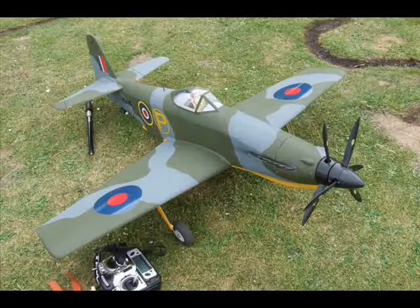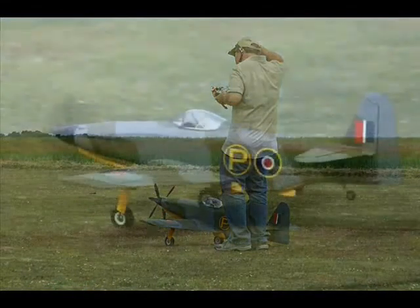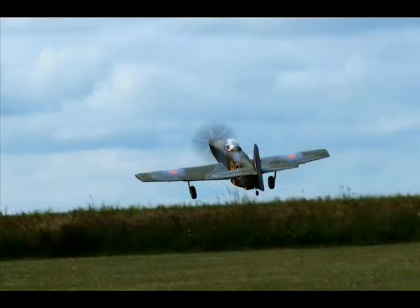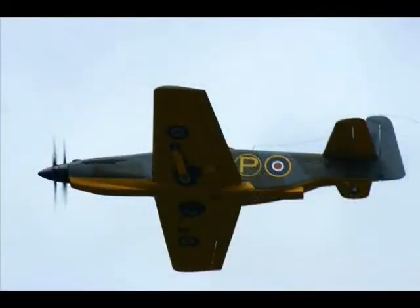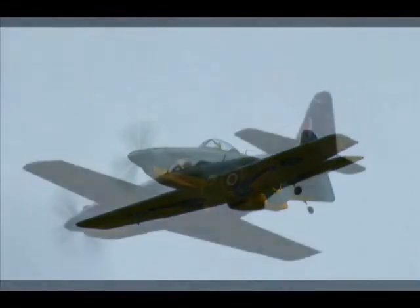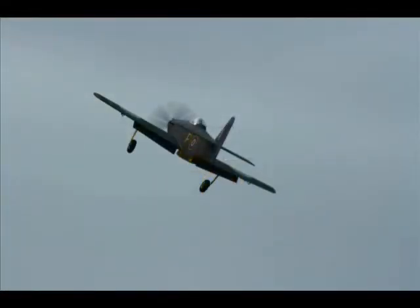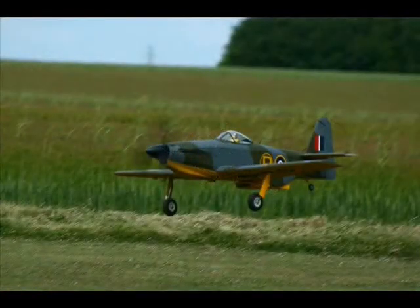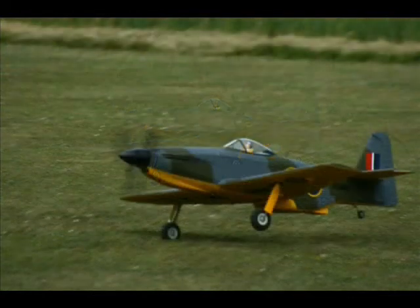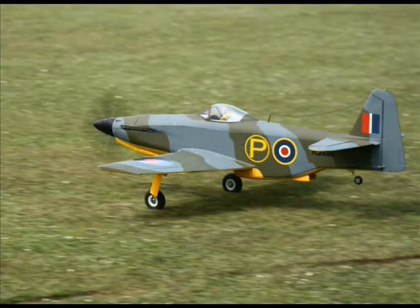Of course, I couldn't go to a fly-in without taking my Martin Baker MP5, now sporting its new 1500W TCM3 motor and more scale-looking 3-bladed props. This long-term project of mine is finally drawing to a close. After four years and three scratch-built motors, I finally feel that I've achieved all I'd set out to do. I had a couple of good flights, so that made up for the disappointment of the MP2. And to complete a good day's flying, I also picked up a trophy — can't be bad.